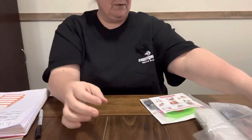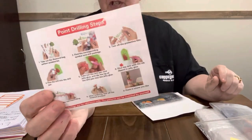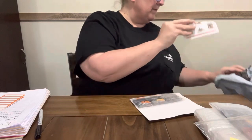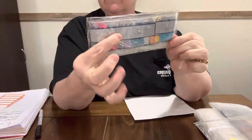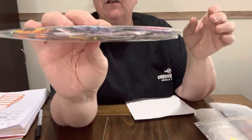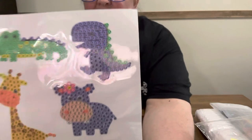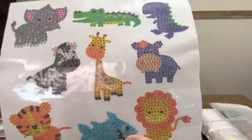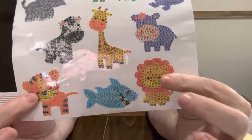My grandkids will love them! I'll put this back in here so I don't lose it. You have your regular tool kit that normally comes in everything — that's all you need. You have instructions, which I don't think I need. And this is just gonna be regular round diamond beads — pretty little springy colors. There are nine of them: a little dinosaur, alligator, elephant, zebra, giraffe, hippo, lion, shark, and tiger. Just cute little stickers!